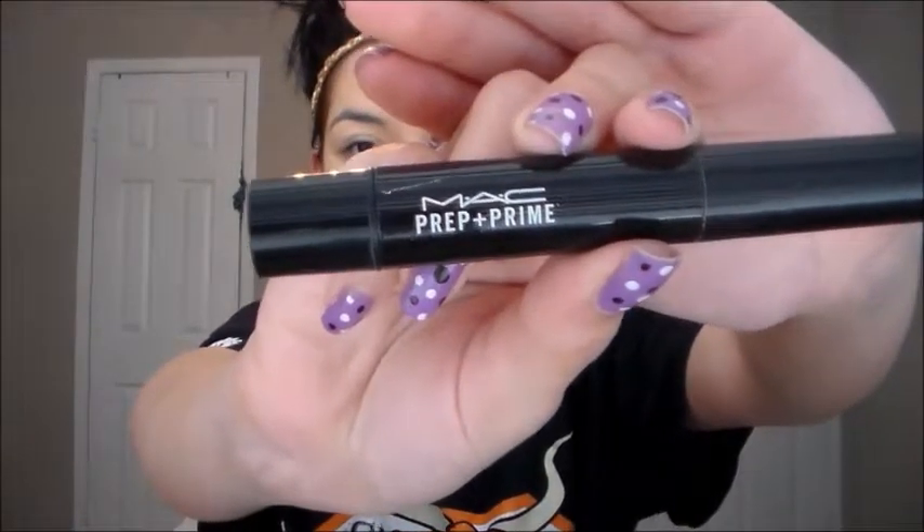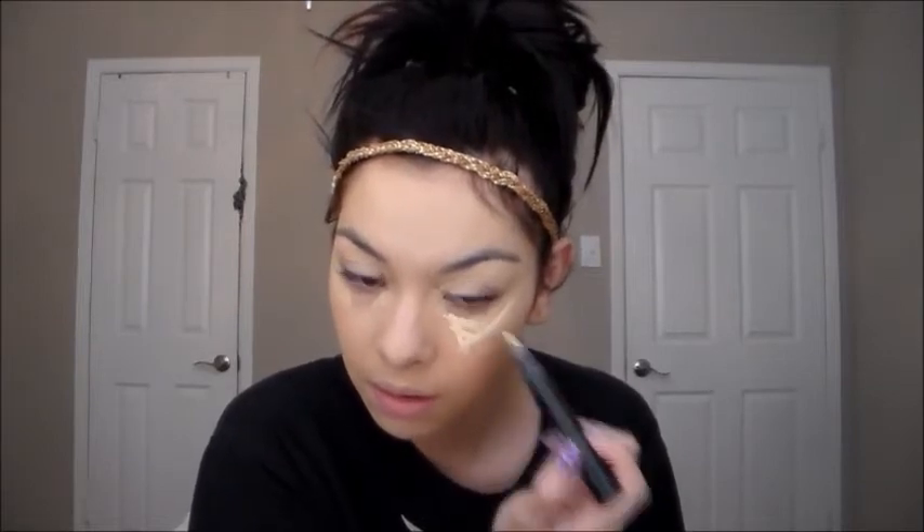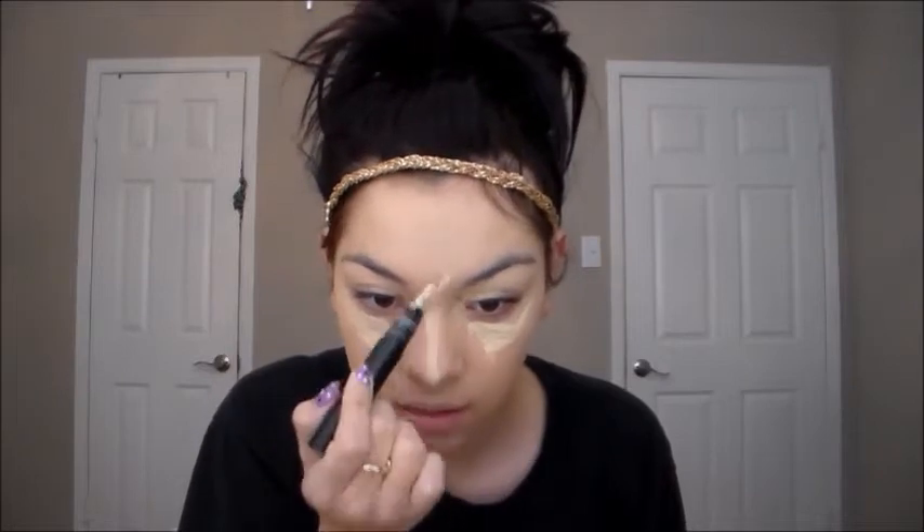Then I'm going to take my MAC Prep and Prime Highlighter Pen in Light Boost — this doesn't add any coverage, it just adds a really pretty highlight to your face. I'm going to draw two triangles under my eyes, a line down the bridge of my nose, the center of my forehead, and my chin to highlight. Then I'm just going to blend that out.